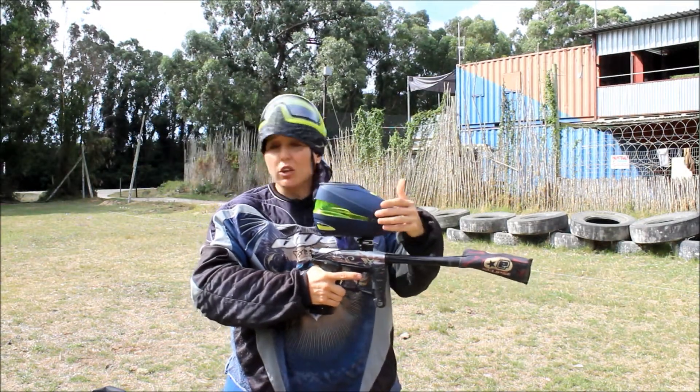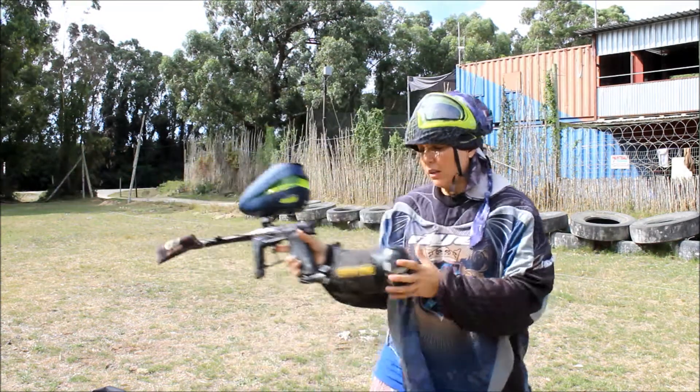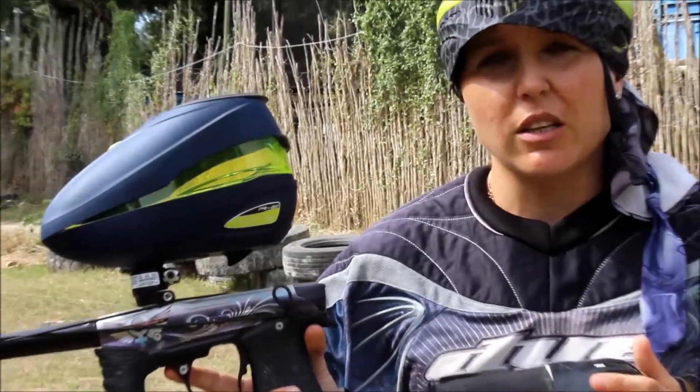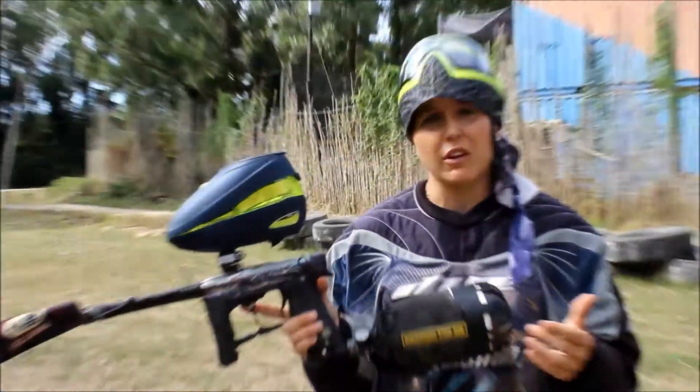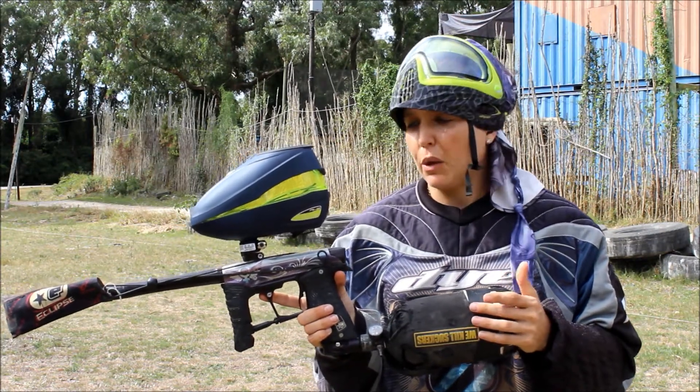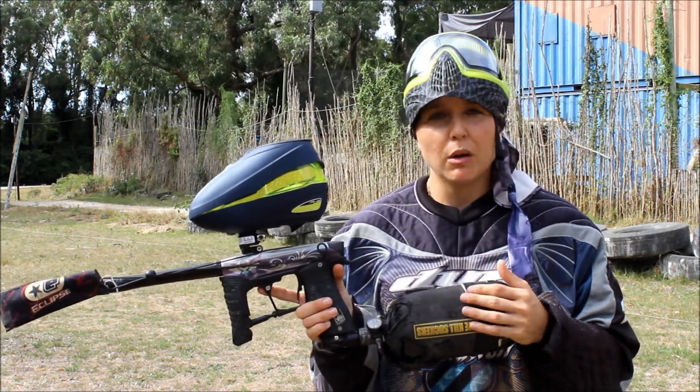The paint we shot was just field grade paint — flew fairly straight but not tournament grade paint for use at events, just normal field grade. It didn't jam in the loader. Other than that, pretty good showing.